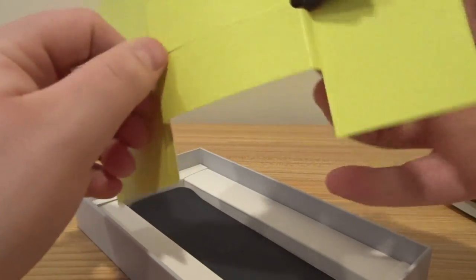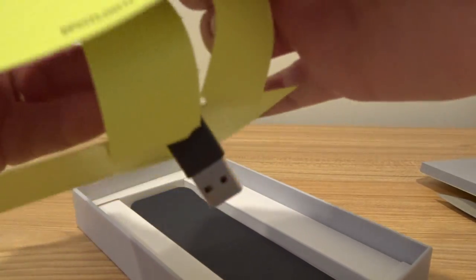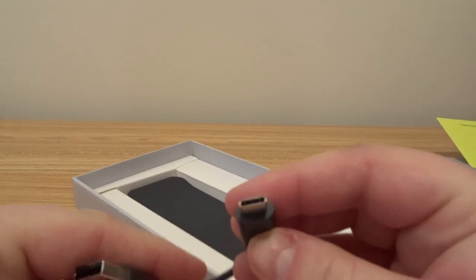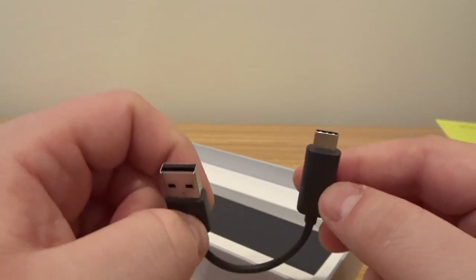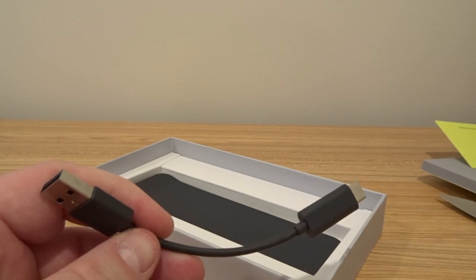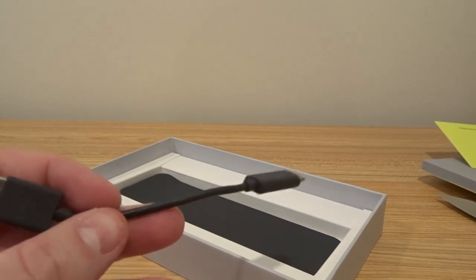You tech guys out there will appreciate this — you're probably wondering how does this charge? There's a port in the bottom, and it is USB Type-C. Logitech has really looked forward with this. It's not micro USB, it's nothing proprietary — it's USB Type-C. So if you have a new MacBook Pro, which I just purchased, it only has USB Type-C ports — you can charge this right off your MacBook Pro. That's awesome.